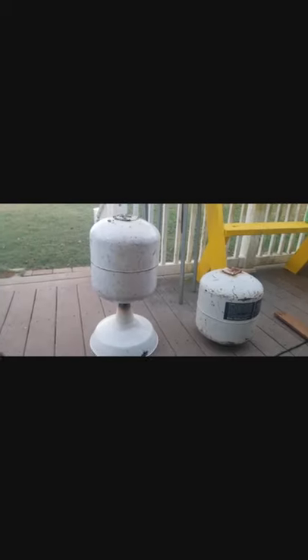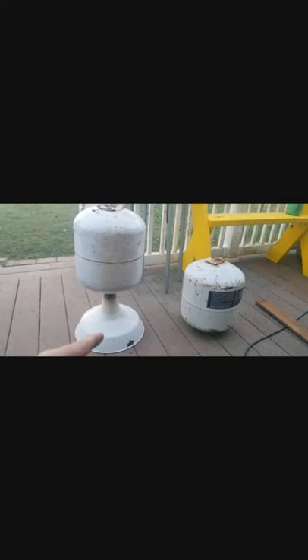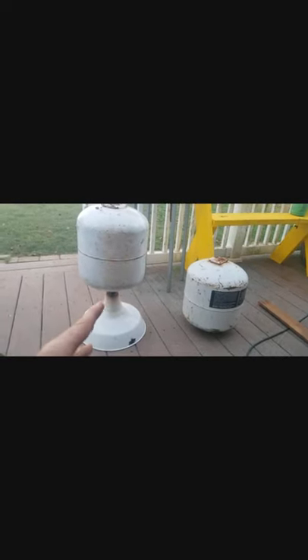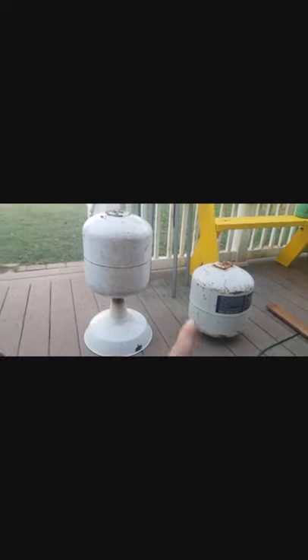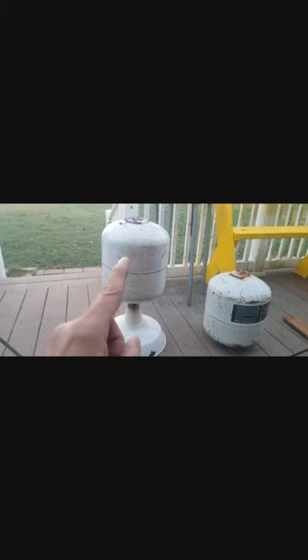Now I have the bottom canister welded onto our base — that's going to give it some stability. Next I need to get the second large tank, get it balanced on top, and weld these two tanks together. Then all that's left for the main body is to take the smaller tank and weld that on top, and we'll have our main body of our snowman.